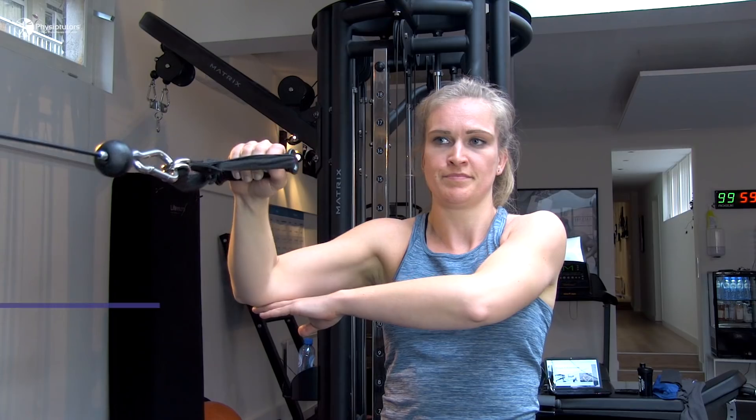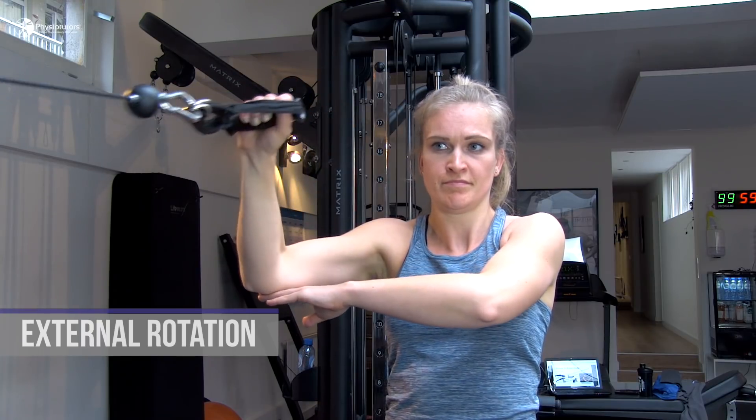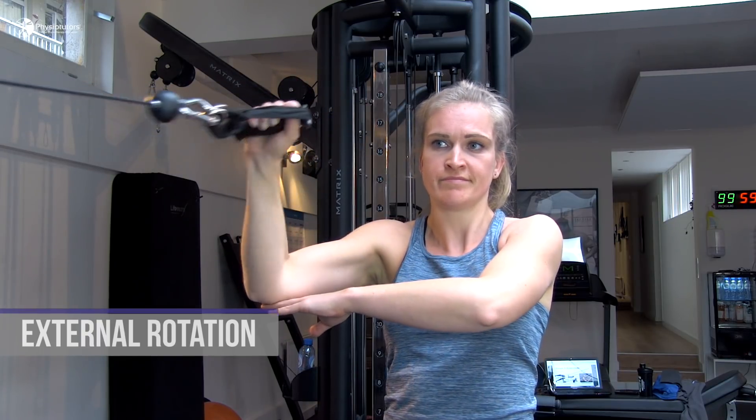A second great exercise that very well fits into this phase are external rotation exercises with less support than in the acute phase. These can be started with a theraband and minimal support from the other arm in 90 degrees of abduction, and slowly progressed into a position with higher compression and the arm in the zero position.